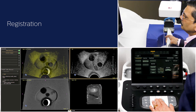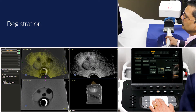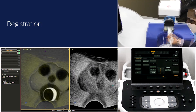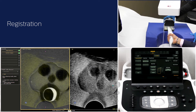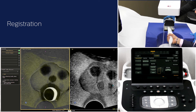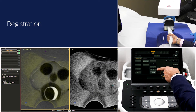Keep in mind that too much transducer pressure can change the position and shape of the prostate. In case you want to make fine adjustments to the fusion, you can use the following controls: point-to-point, transducer, or drag ball.